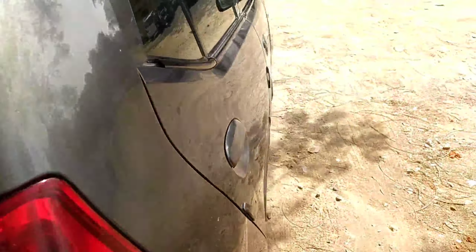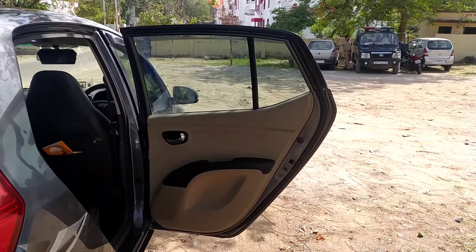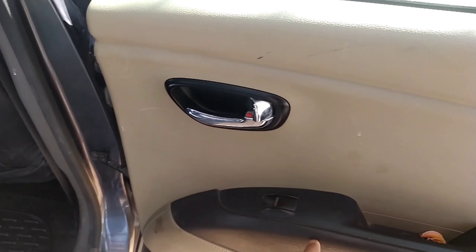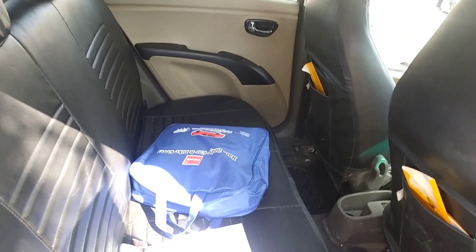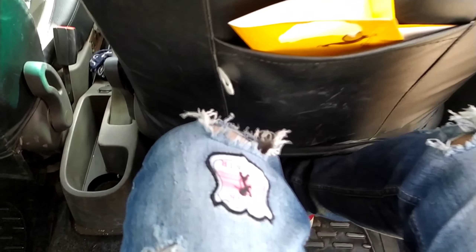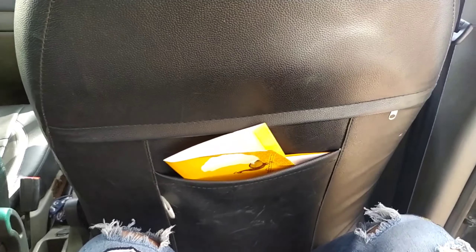The build quality is surprisingly not great — it's sort of light. This is the rear door. Chrome door handles are used here with a dual-tone black and beige finish. There's a speaker here and a decent amount of space. Sitting inside, there is actually a nice amount of legroom and knee room. My height is 5 feet 7 inches and the under-thigh support is very nice.